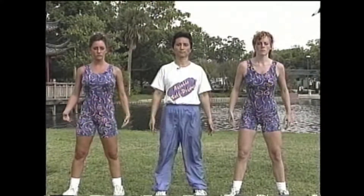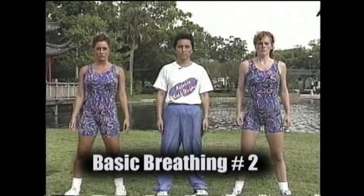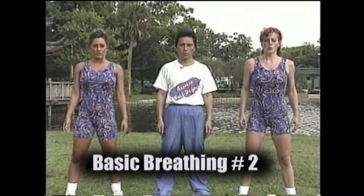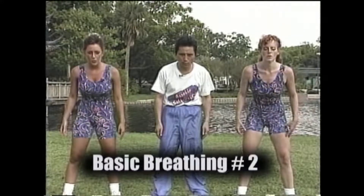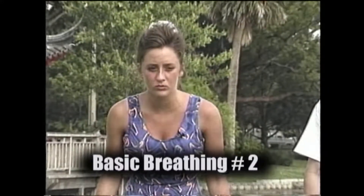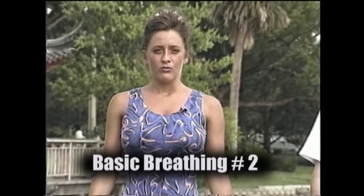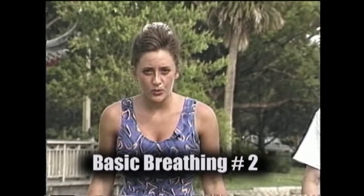Now, for basic breathing number two, remove your hands. Intentionally push out your lower abdomen and inhale. This time, do not hold your breath. Exhale immediately through your mouth, but try to exhale for as long as possible while you push in your lower abdomen. Try it again. Inhale through the nose for three seconds. And exhale slowly.